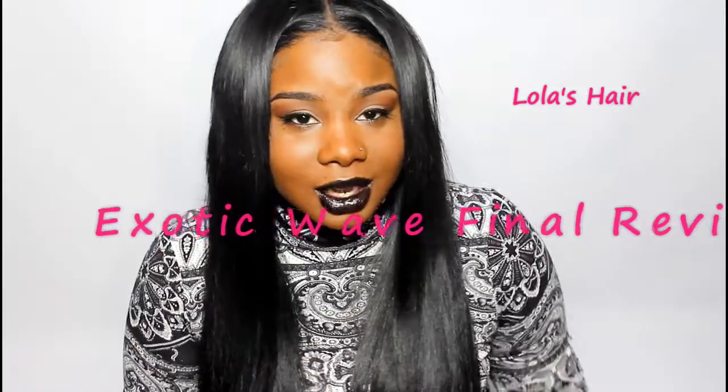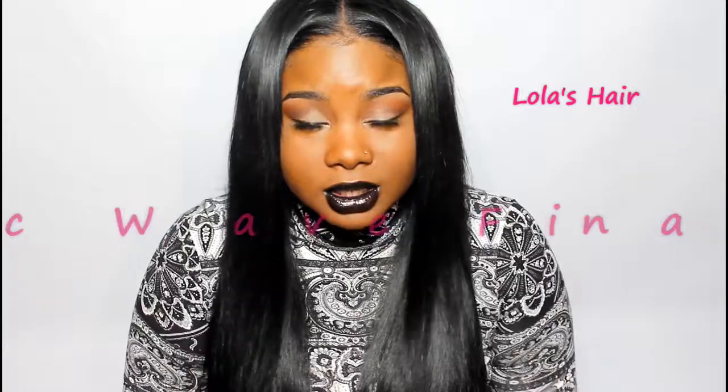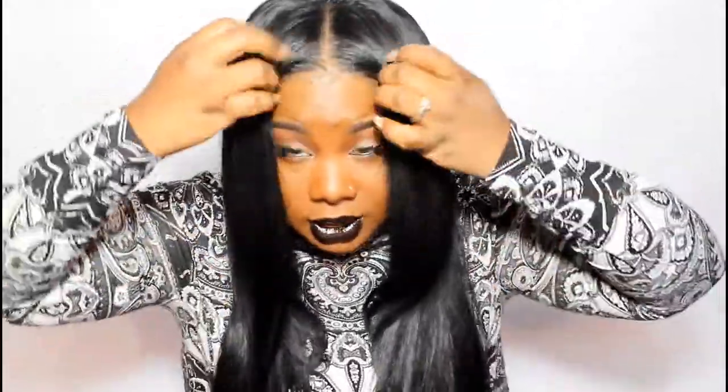Hey, this is Ivy, and today I'm coming to give you my final review of my Lola's Hair exotic wave. I did flat iron my hair and when it's straight it just has this really beautiful luster to it. It looks so natural and it matches my own natural hair really really well.